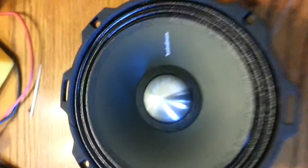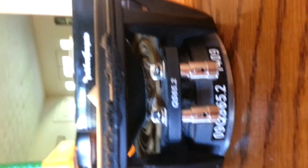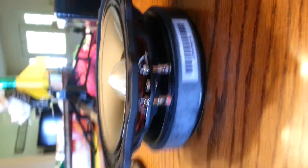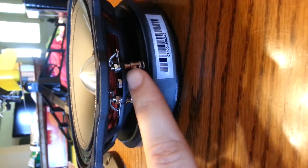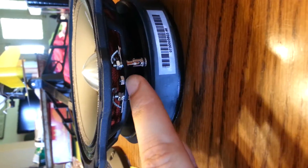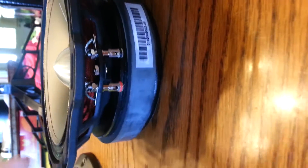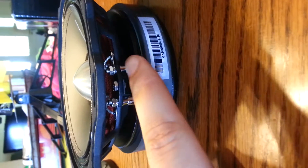Each have the pros, each have the cons. Now the next thing I want to show you is the terminals. On both these speakers they both have removable terminals. However, the QS's are substantially larger than the Punch Pro's. But on the flip side, the Punch Pro's are removable completely — it's not just the actual terminals themselves, but the whole plate is removable, as to where the QS is not. So if you have to do any type of maintenance such as soldering or what have you, it makes it a lot more practical and easier to do it with this one.